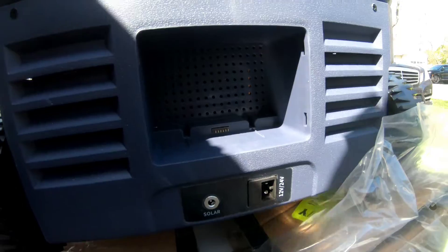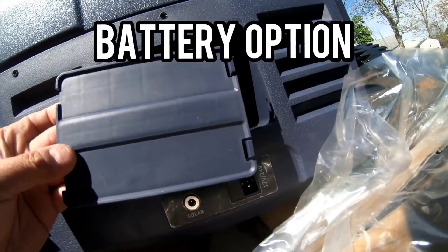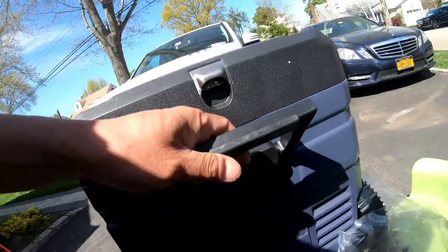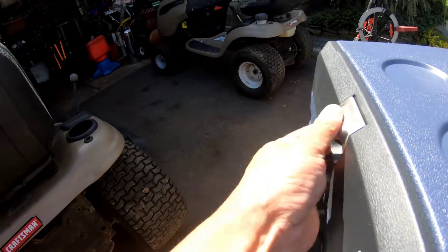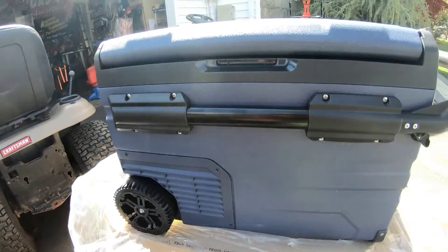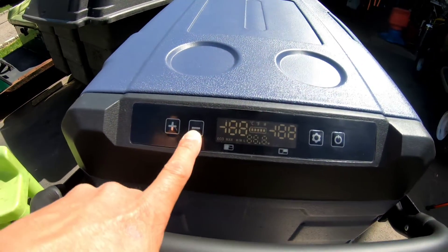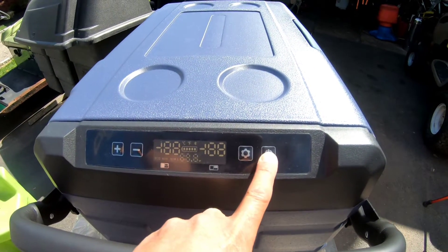There was a cover here — it fell off in the packaging, not sure what it is yet. Looks like you could put a battery in there. It's got a handle on one side, and up here it's got an LCD display with up/down buttons — I'm guessing those are temperature settings — and a power button.